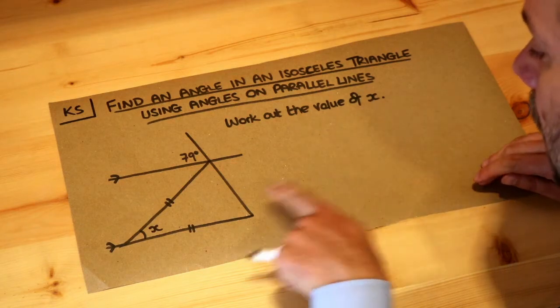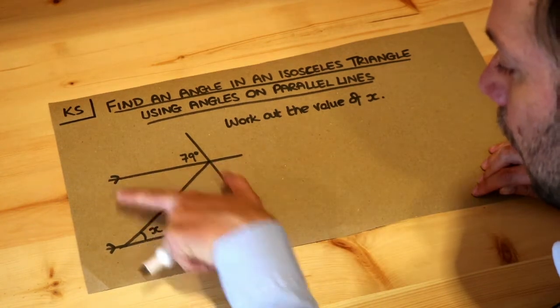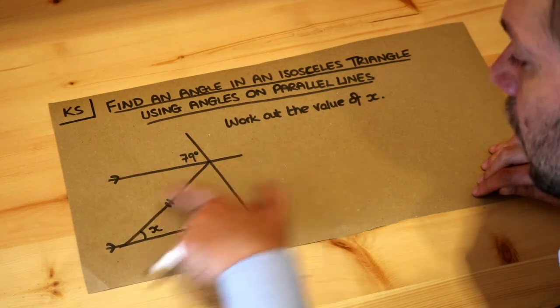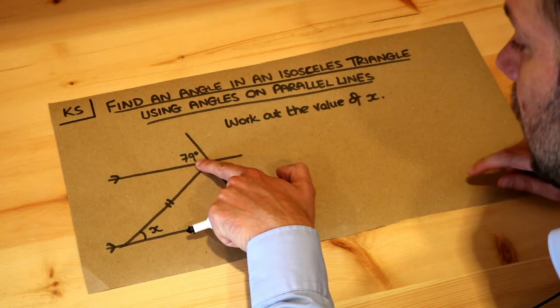We want to work out the value of x, this angle here. We've got these two parallel lines because they both have an arrow like this, so those two lines go in the same direction. The only angle we know is this 79 degrees here.